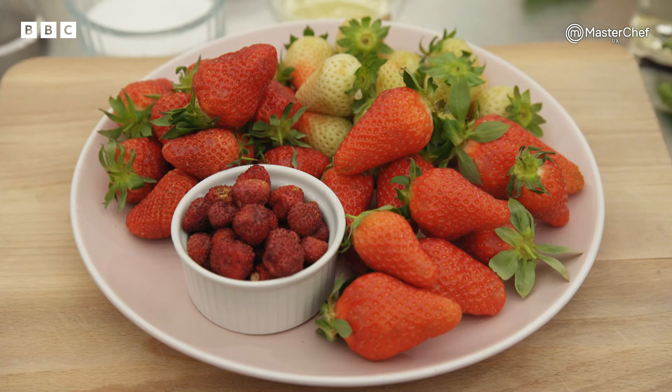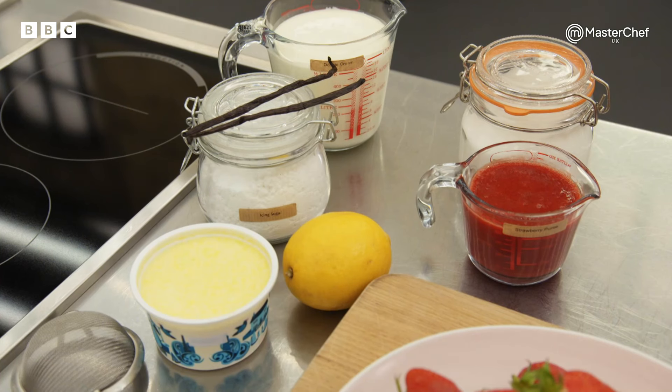Do you know how to make an Italian meringue? Yeah, I do. So I'm going to make a sugar syrup, bring it to, I believe, 121. Keep going, yeah. Slowly start whipping egg whites, and then slowly add the sugar. Oh, very good. She knows what she's doing.